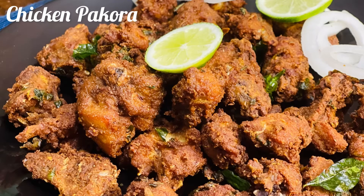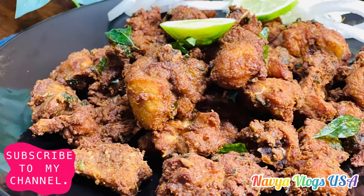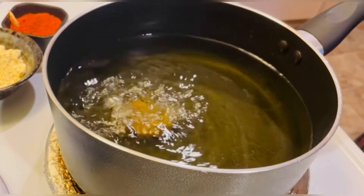Hello viewers! Welcome back to my channel. I am VLOGS USA. Today's channel is a special recipe — my favorite chicken pakoda.